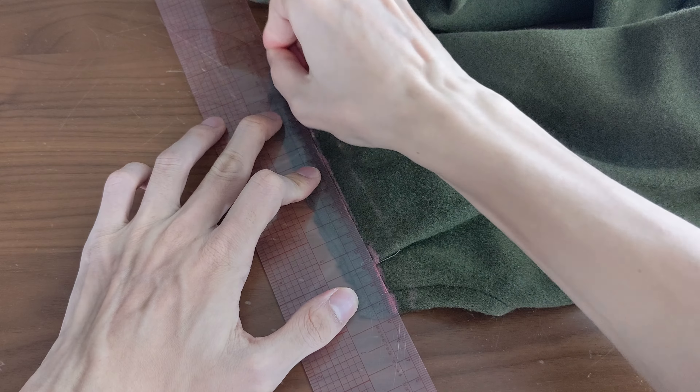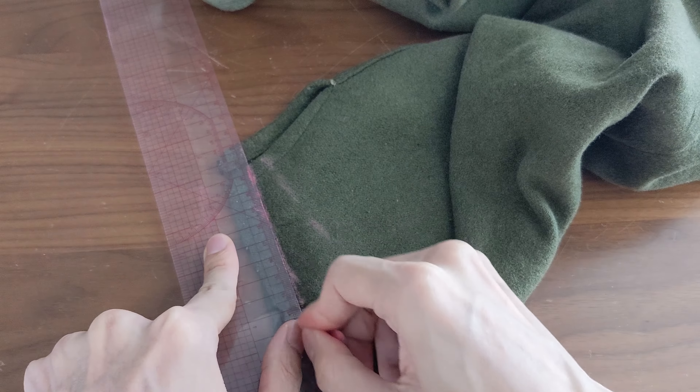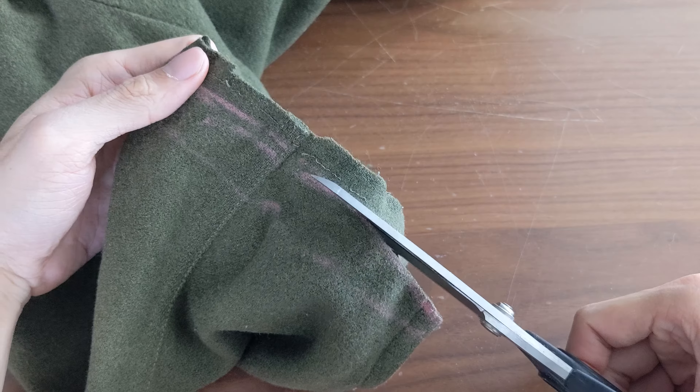Step 3: draw a line 1.5 cm above the end of the sleeve — or however much you want to shorten the sleeve by. Now cut along that line.